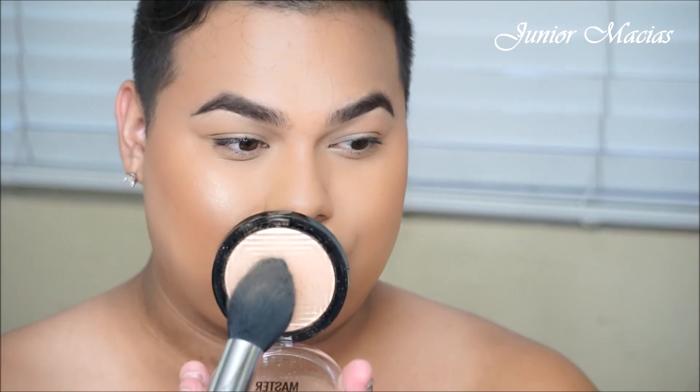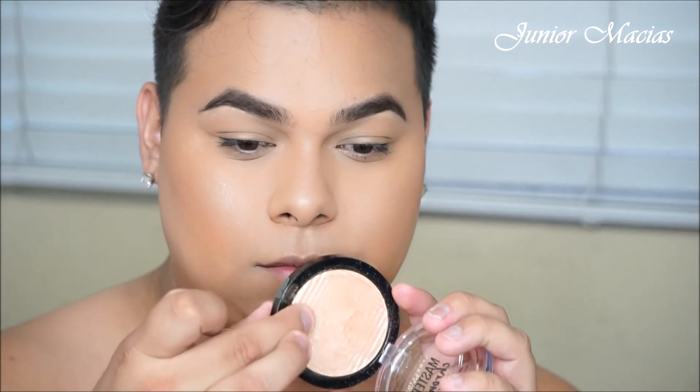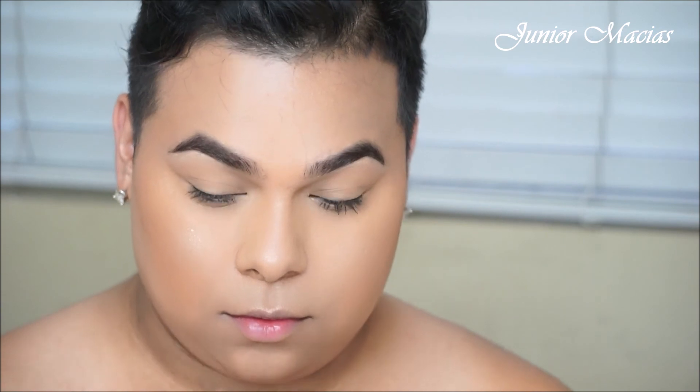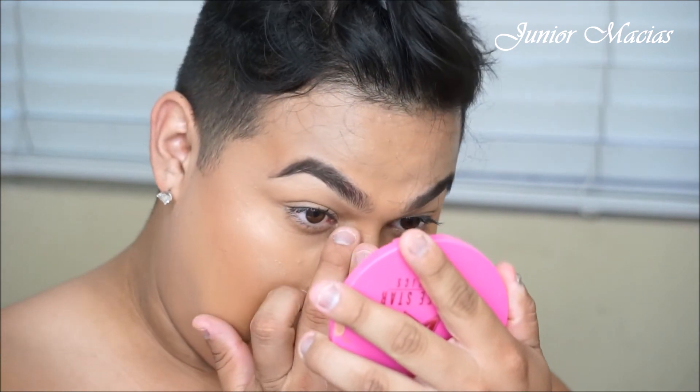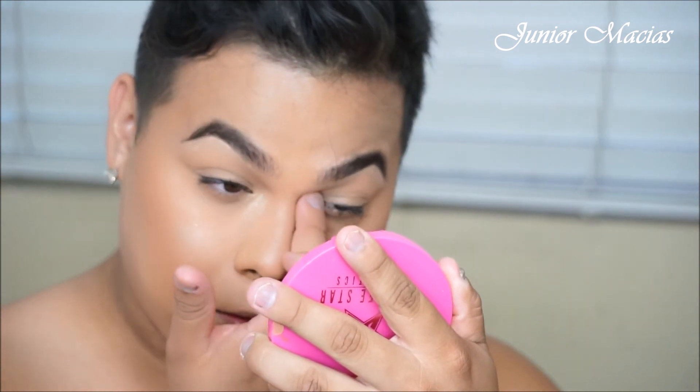Now we're going to be trying out this highlighter — this one is from Maybelline, it's the Master Chrome. This is a new one that just popped in at Walmart that I saw the other day, so I just decided to pick it up. I'm going to be using that same brush that we've been using because I don't want to use too many different brushes — this is an everyday look, so I want it to be effortless. You guys can look this snatched in 10 minutes. I'm picking some of that highlighter up with my finger and pressing it into the inner corner of the eyes, just so we have a little pop of glow there and we look a little more awake.